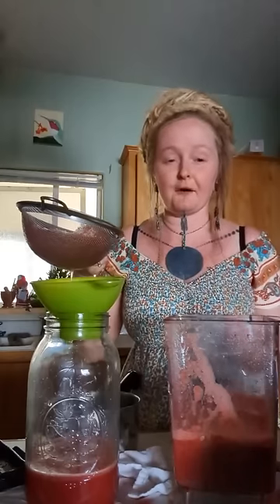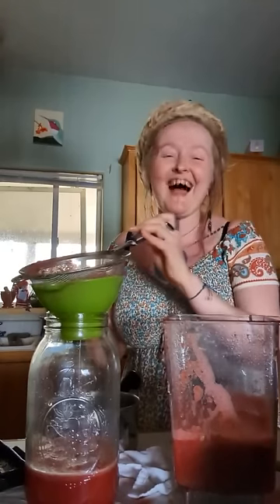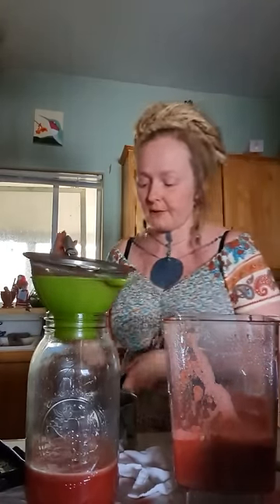I really like that this drink is full of copper because of the watermelon. And this strainer is taking forever — I should have got a thicker one. So while we wait for it to strain, let me look at the comment section.